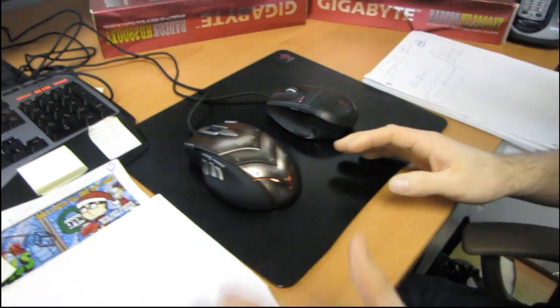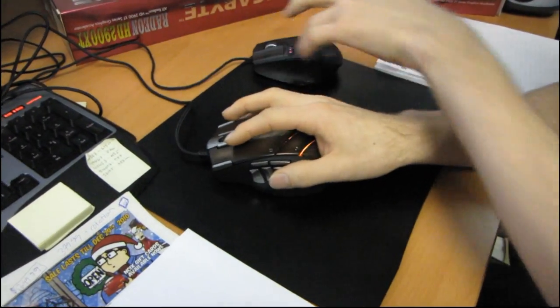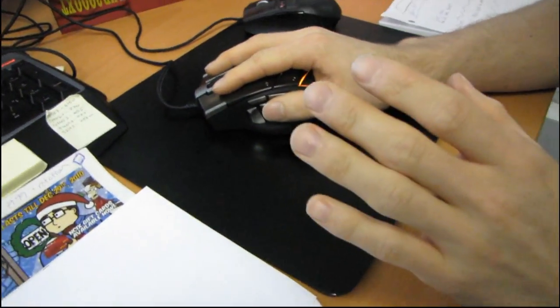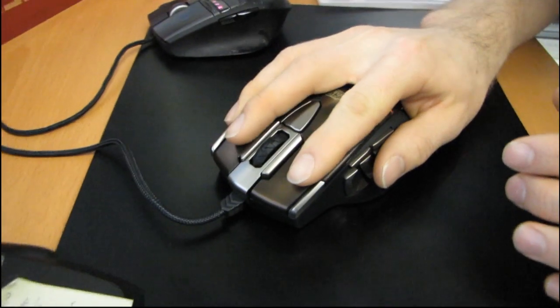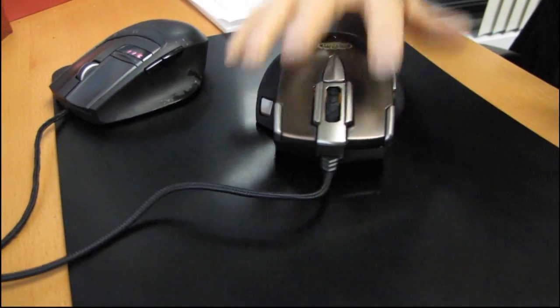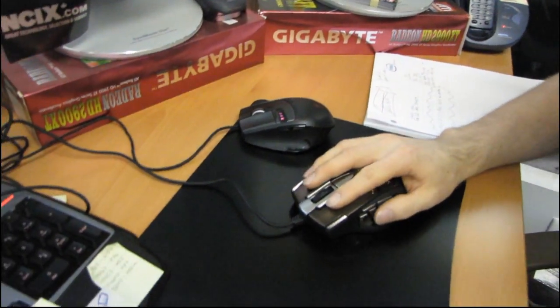The reason I have him here holding the camera is so that I can actually operate the mouse while he points the camera at things. The first thing I noticed is it's really, really large — not quite comfortable for me to reach all of the buttons. I can barely reach that one. If you have slightly larger hands than me, that's probably a good thing and you'll find this mouse quite comfortable.